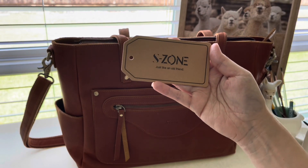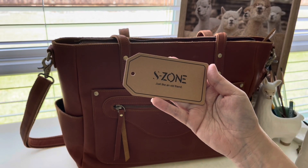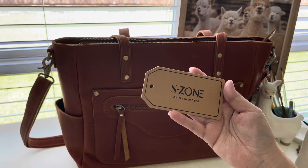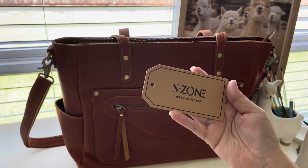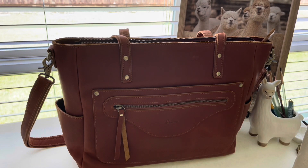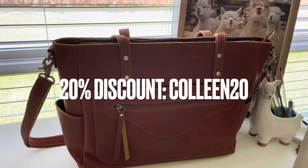Hi everyone! On today's video I'm going to be featuring a bag from a company called S Zone. Thank you very much to S Zone — they are the ones who provided this bag to me to review here on YouTube.